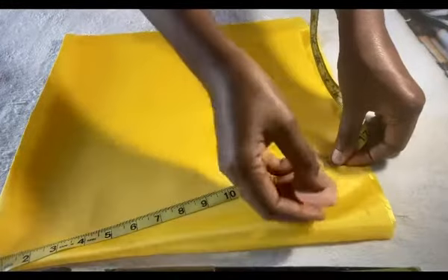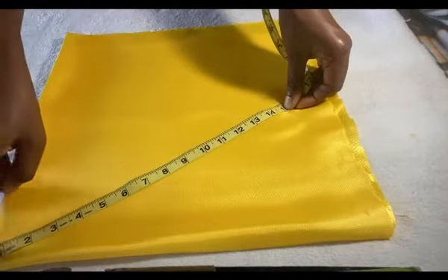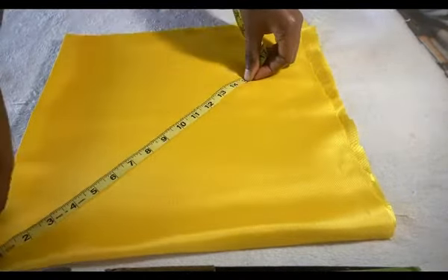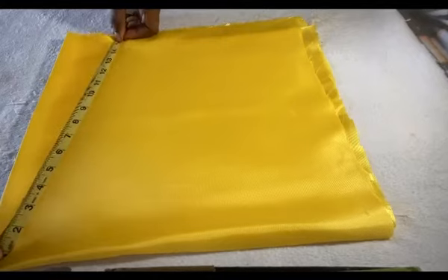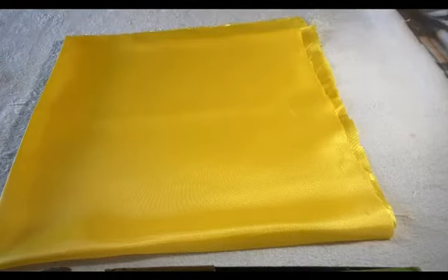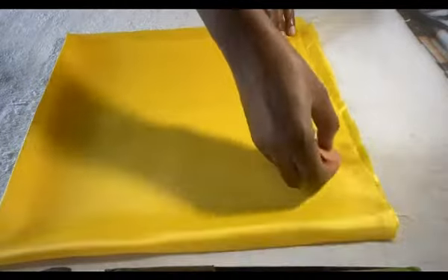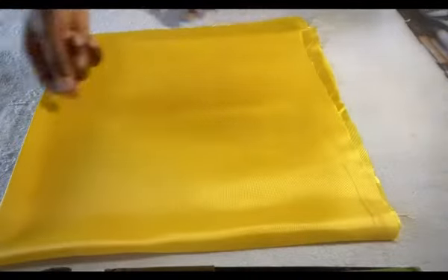Now let's measure the radius of 15. You turn it to the wrong side so that your chalk is not going to stain the right side. To measure the radius, you put the table at a point where the cloth is being folded, then move it around measuring 15, then we join the dotted lines together. Cut it out and it's going to look like a cone.